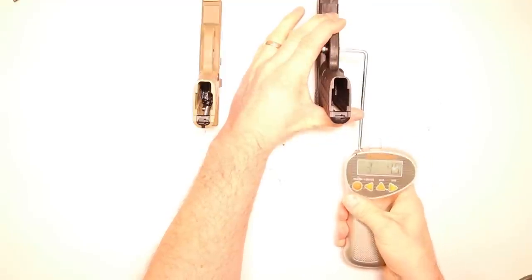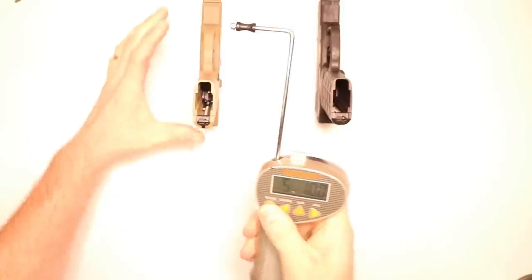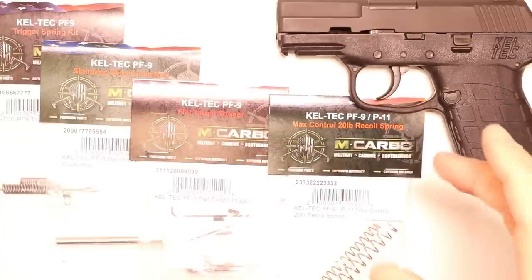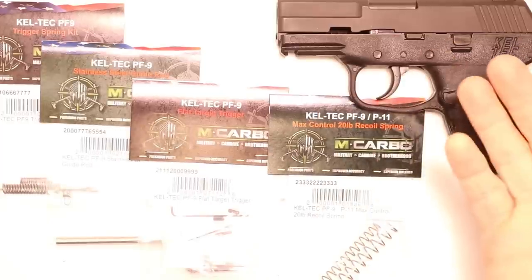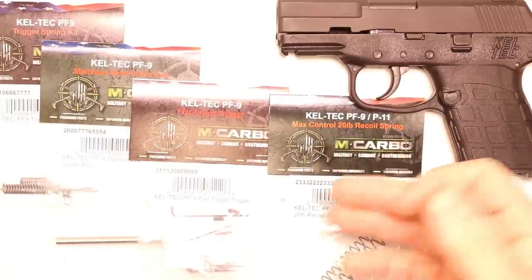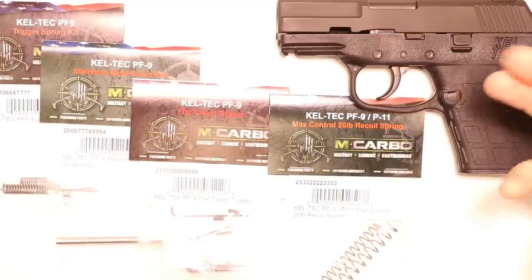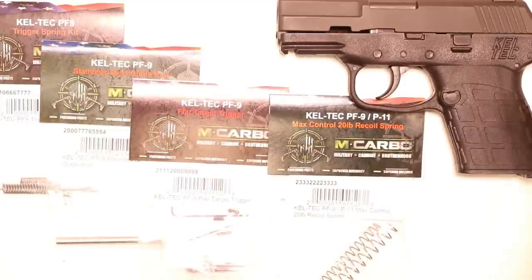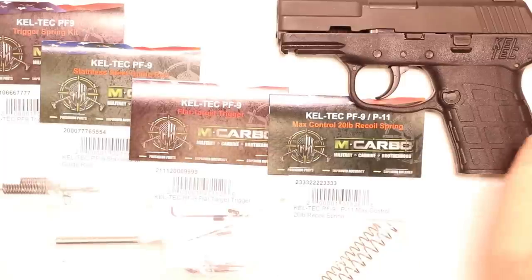Let's see what kind of factory trigger pull we're starting with on the black one: five pounds, ten ounces. Now let's see what we've got on the tan one that's been modified: one pound, 15.5 ounces. A sub two pound trigger pull is amazing. On the tan one, we did a little bit of custom work — we offer custom installation services and polishing, which definitely adds a little bit of trigger pull reduction. We're striving for a significant trigger pull reduction and really curious to see what we get just with these parts alone in the stock factory PF9 that's never even been fired.